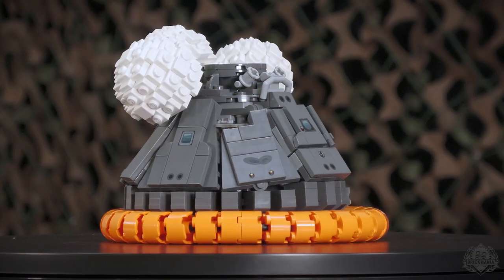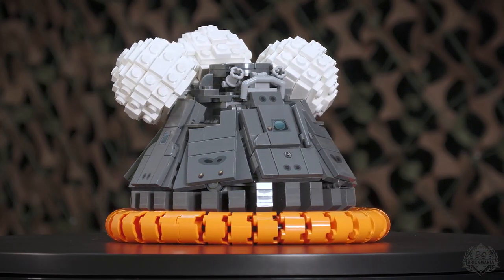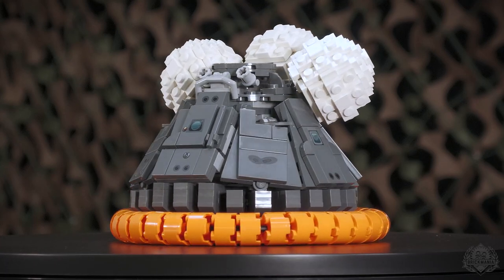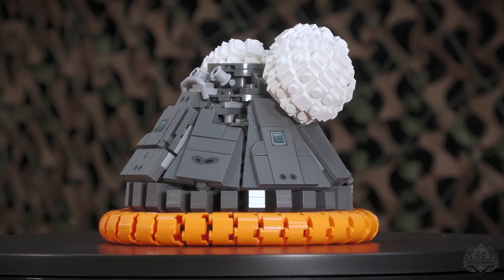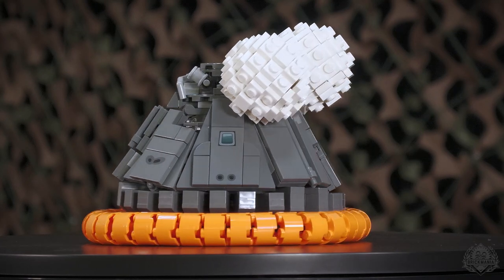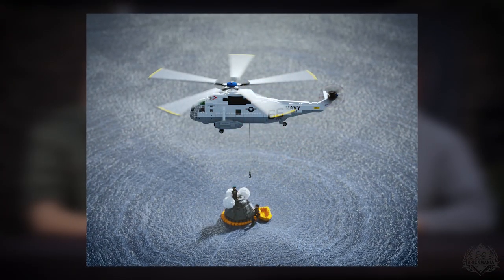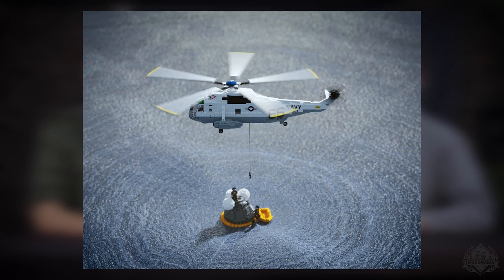This is the Apollo 11 Command Module, shown in two different configurations that the kit comes with. The primary build has the orange ring and the white balloons — this is the very end of the mission, right as they were being rescued by the divers and the Sea King. You'd want to picture your Sea King right above here — it's now available online. Get some blue bricks down here, Sea King up there; that would be a massive space MOC. At 1:35th scale it would be very impressive.